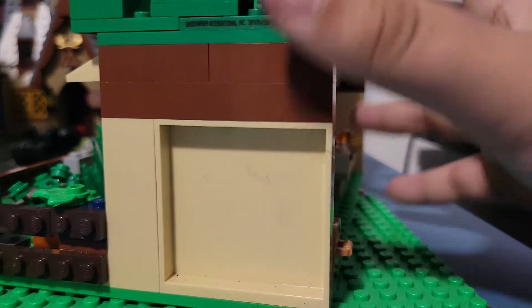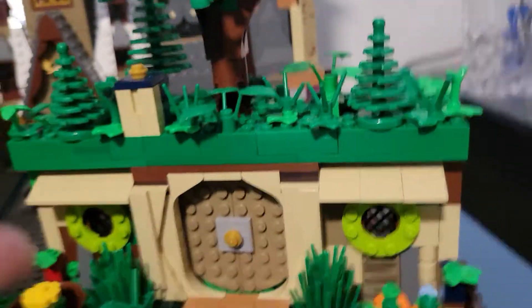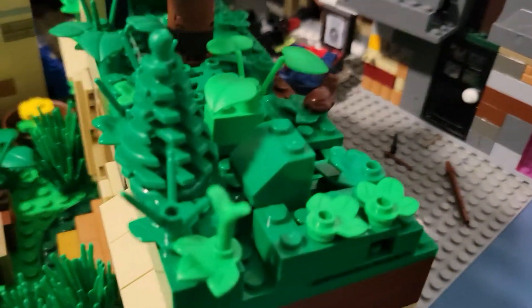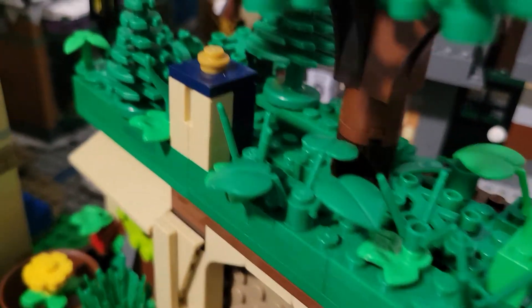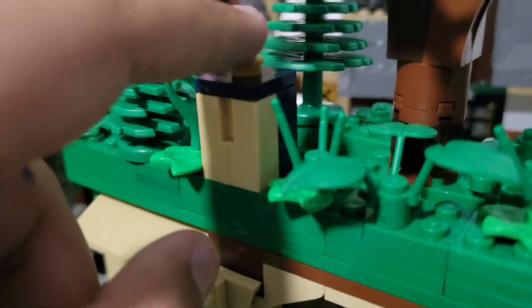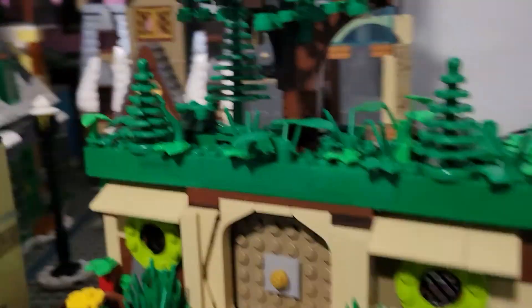Now let's get on to the roof. You can see that I kind of followed the original design. There's some greenery, a tree, and more greenery. The actual big tree — look at that. And there's a little chimney; I thought if I just took this off and put more greenery, that would look a bit too dull, so I decided to put a chimney.